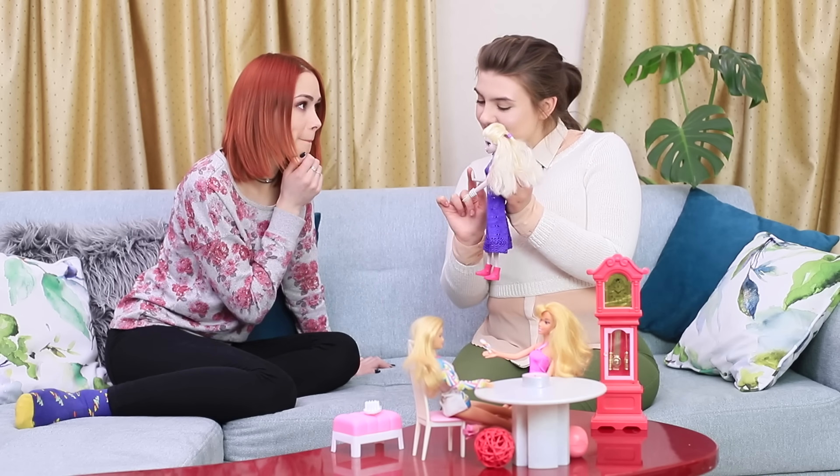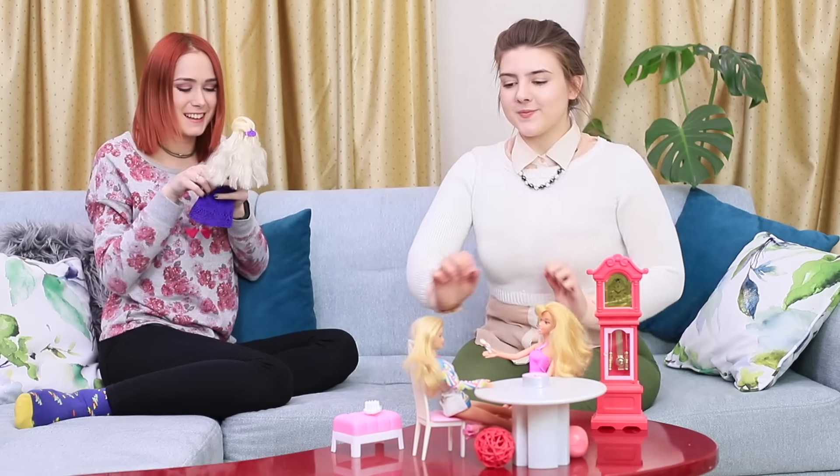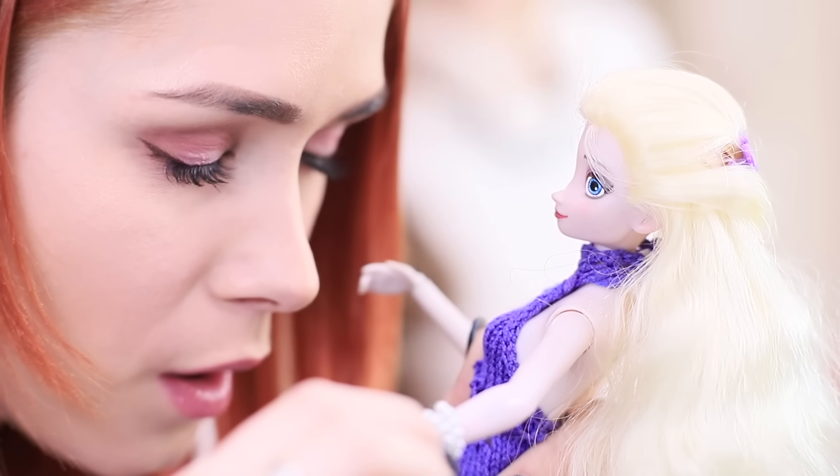Rosie shows Redhead her favorite doll — the beautiful Elsa! This doll is perfect! Oops — at least it was until Redhead broke off her arm! But she'll fix it right away!